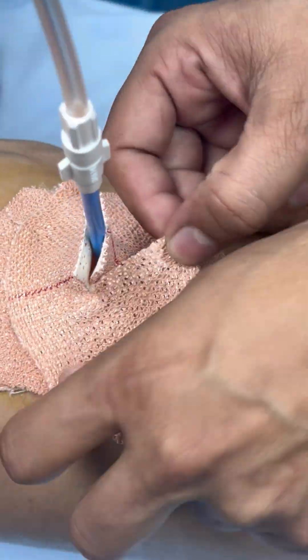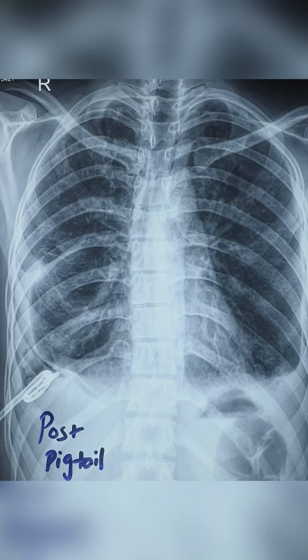We will check our ICD back — the ICD is functioning well. This is the post-pigtail X-ray. Thank you.